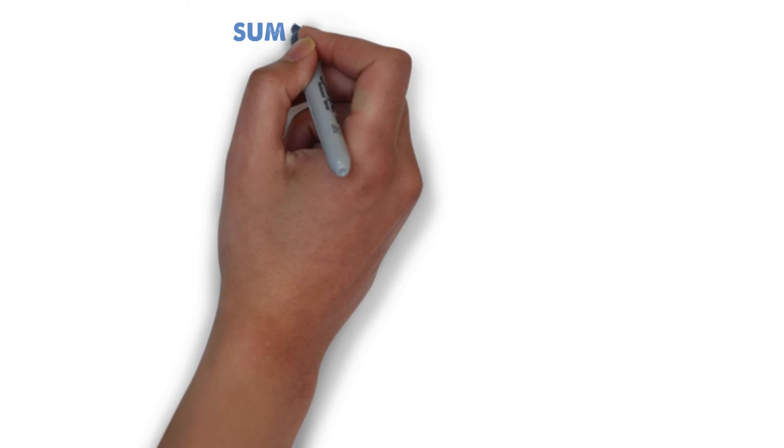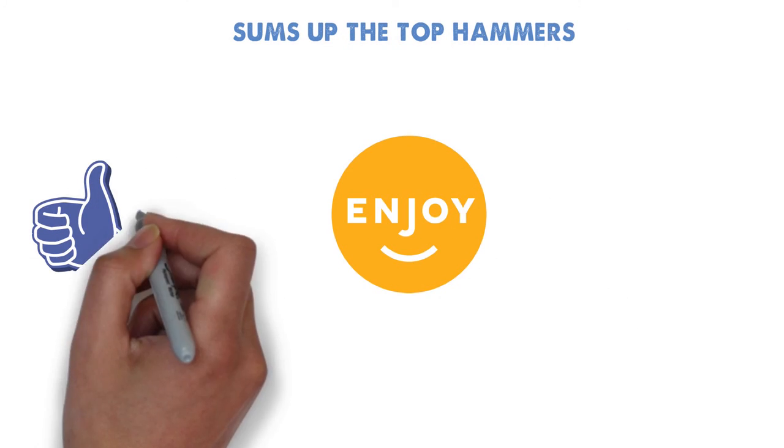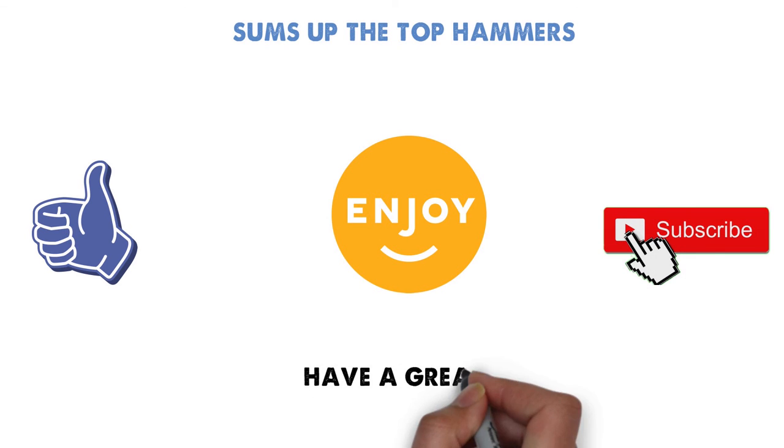So that sums up the top hammers. We hope you enjoyed, and if you did please leave a like on the video. If you're new here, hit that subscribe button. Until next time, have a great day!